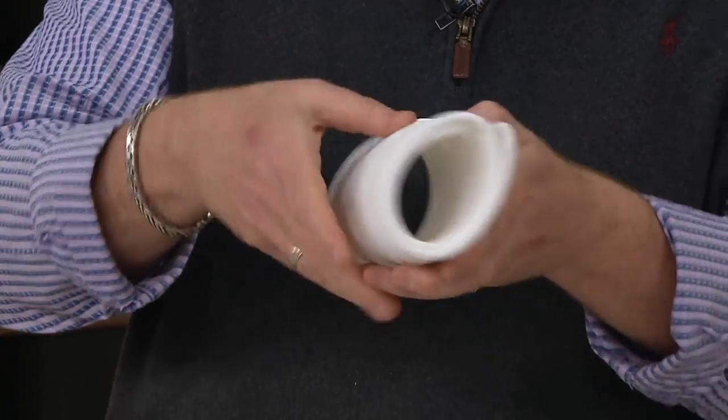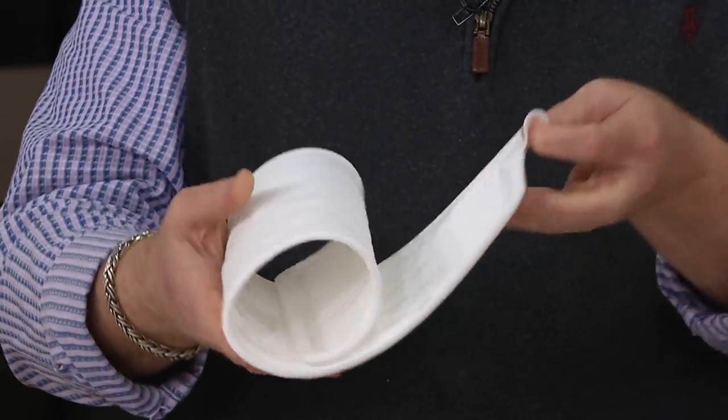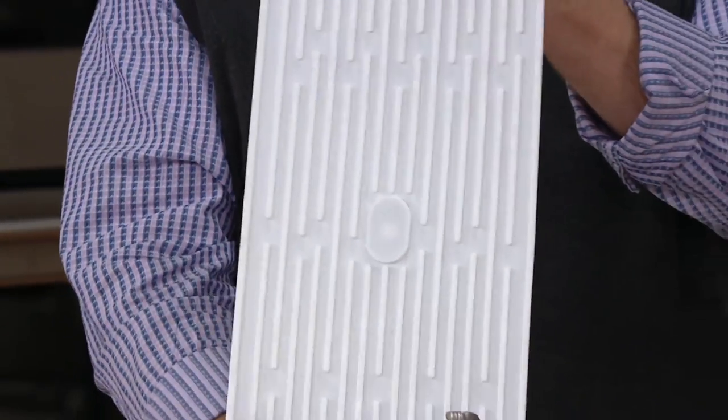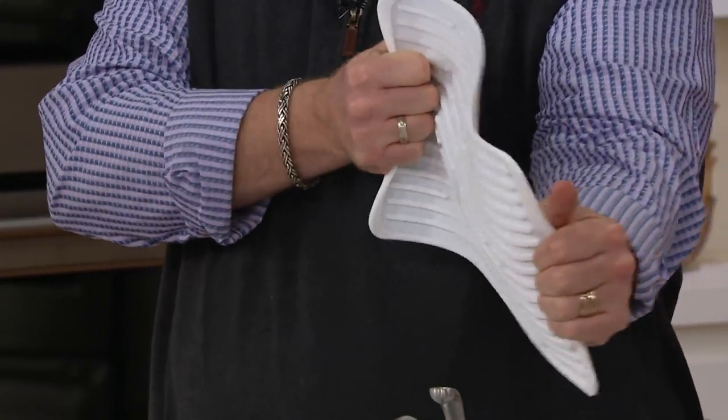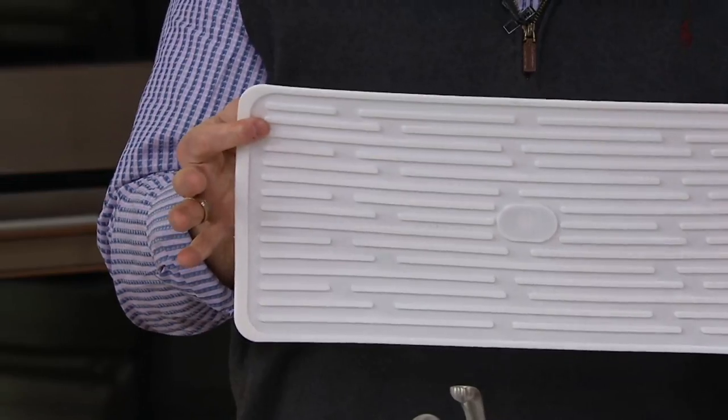You get a set of two of them. They're flexible. This is actually a new and improved version from the original, because a little tab was added on there so you can roll them up and keep them rolled up and secure when you store them away — which was a request from customers.